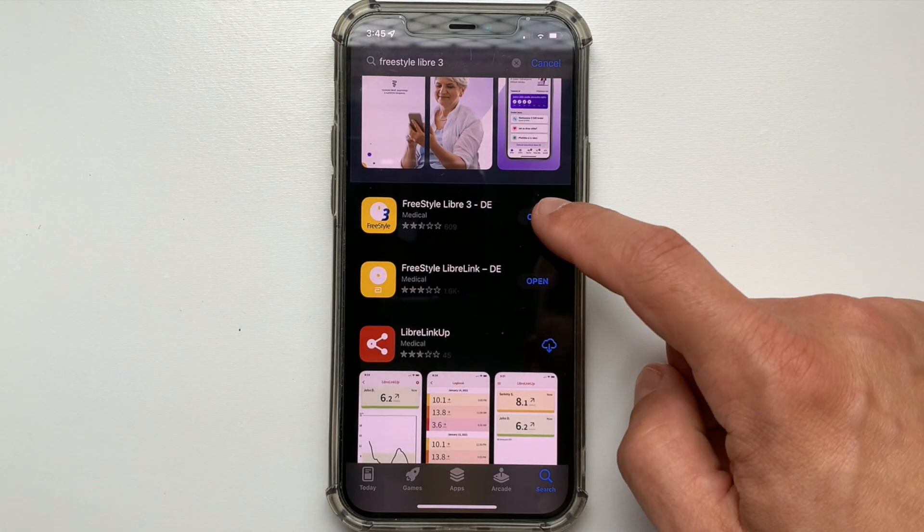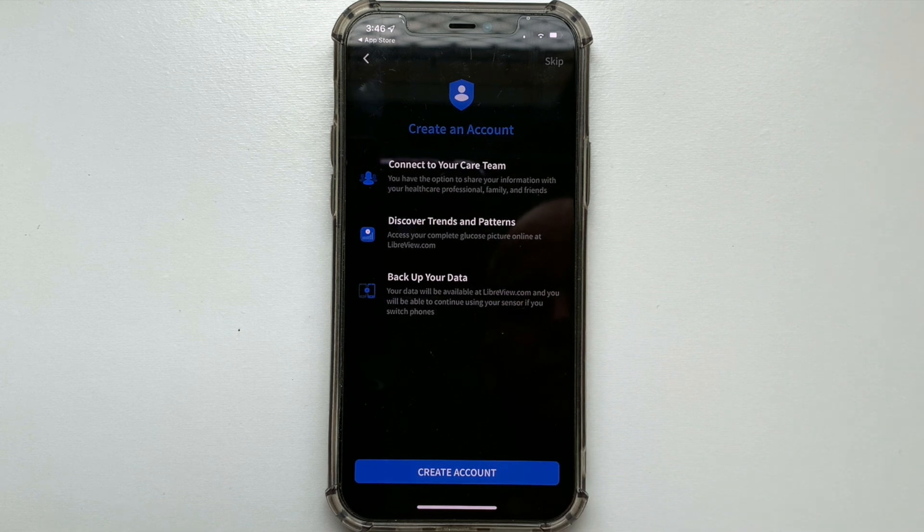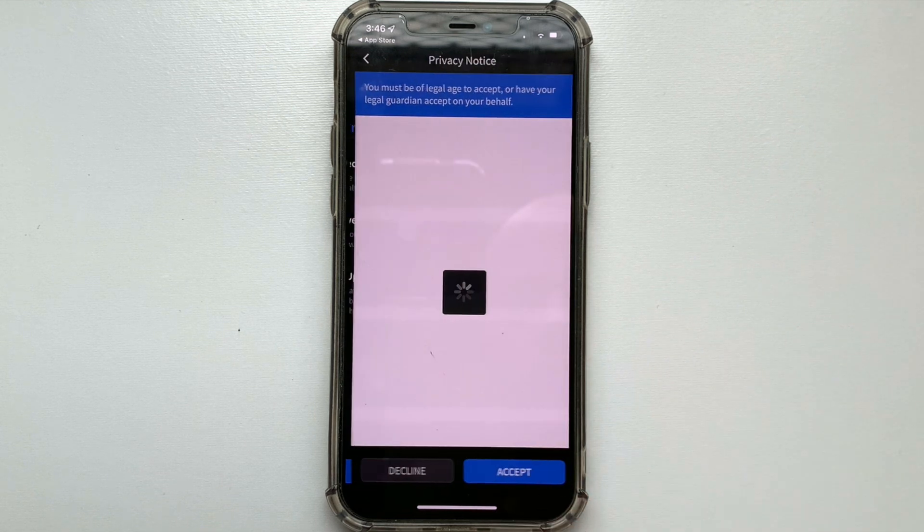You can download and install the Freestyle Libre 3 app directly from the Apple Store or Google Store. If you already have a Freestyle Libre account, sign in with your existing credentials. If not, simply create a new account.